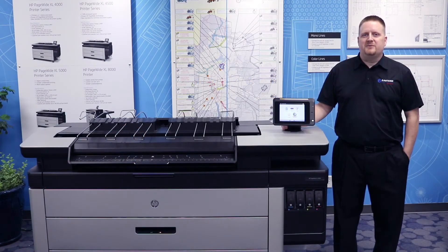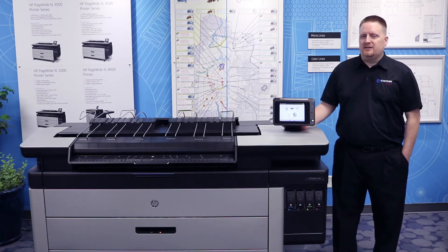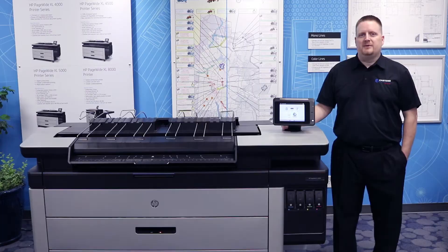Hello, my name is Matt Butler. I'm with Eastern Engineering and today we're going to go over how to retrieve the meter reading from your HP PageWide printer. This will also work for all your other PageWide models.